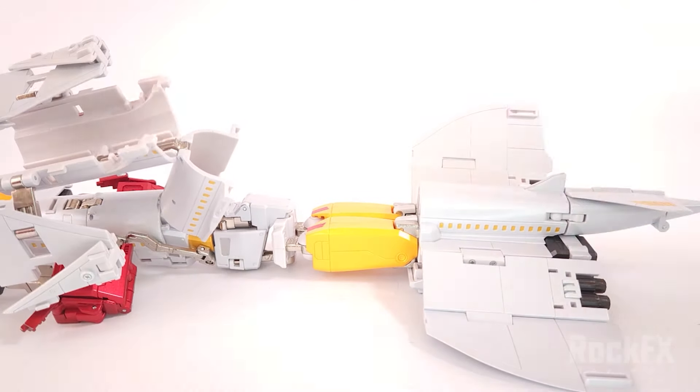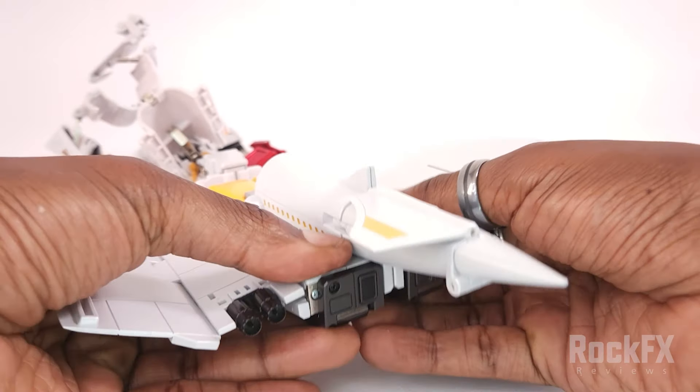Get this out of the way, then from here split the legs.